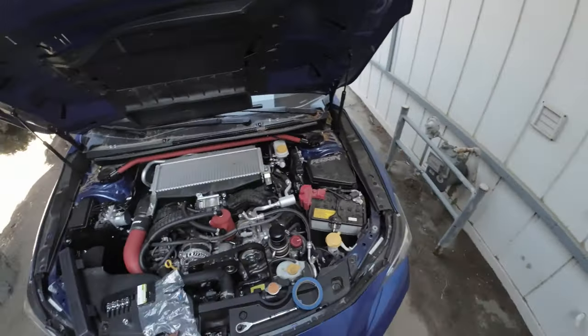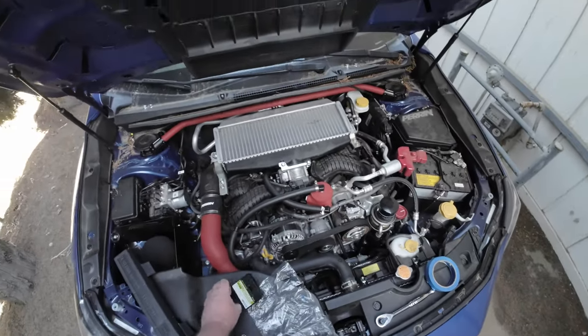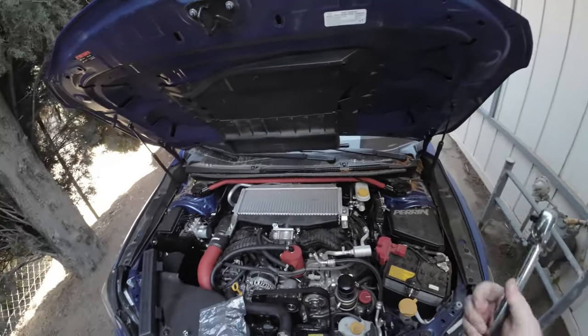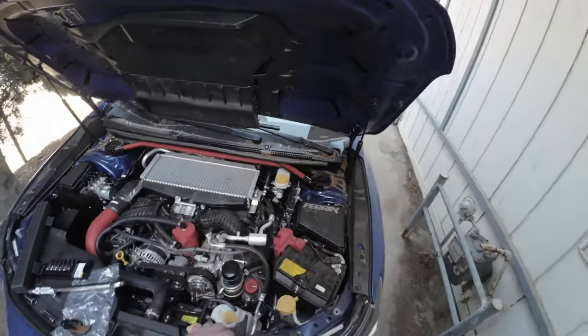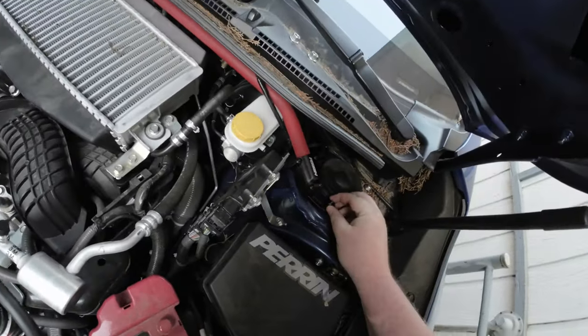Once you've got all the cap screws bolted down, it is done. It's a very quick install — without filming this it probably would have taken me 15 minutes. It's very simple: just make sure you tighten things down evenly. You don't have to torque it down to the specifications, just make sure it's nice and snug.